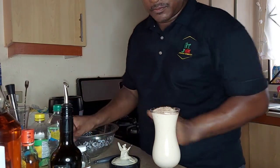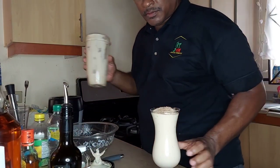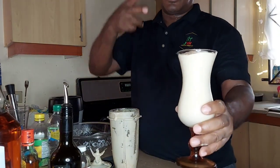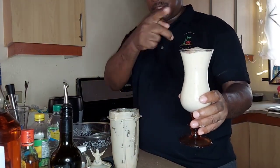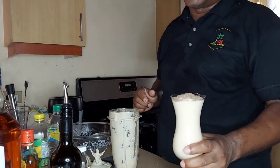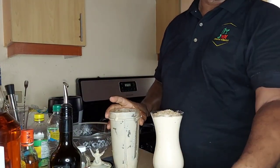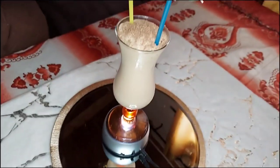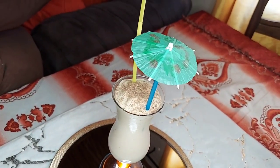Alright guys, so this is what we have — we're gonna come with a display. Stay tuned for it, very interesting drink made from custard apple. Stay tuned!